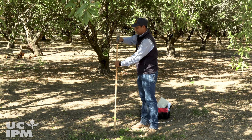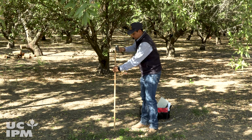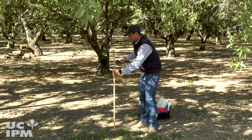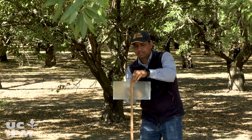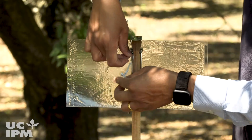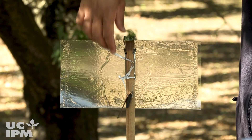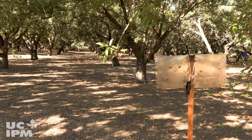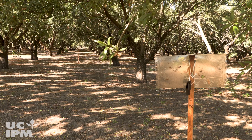To trap brown marmorated stink bug in your orchard, hammer a five-foot-long wooden stick into the ground one foot deep. Affix a 9 by 12-inch clear sticky panel trap to the top with a lure attached to each trap. At the beginning of March, place a minimum of three traps per site at least 50 feet apart along orchard borders.